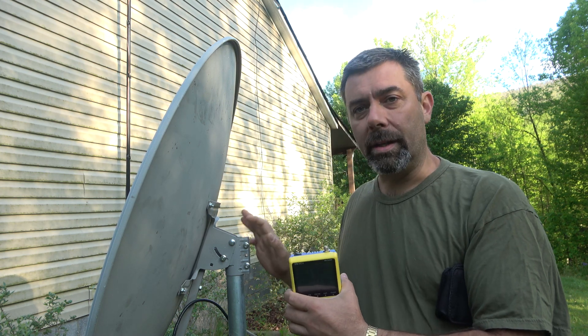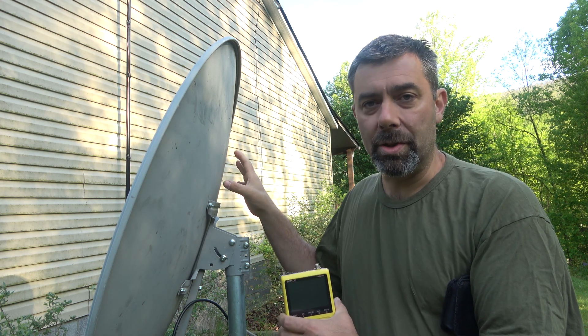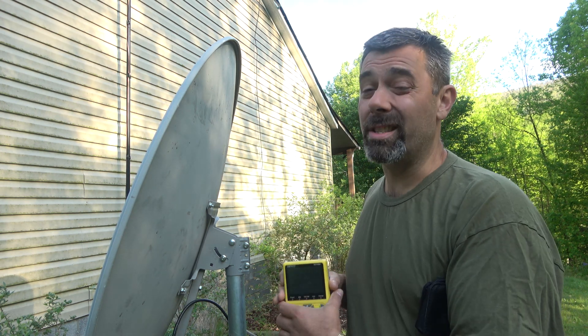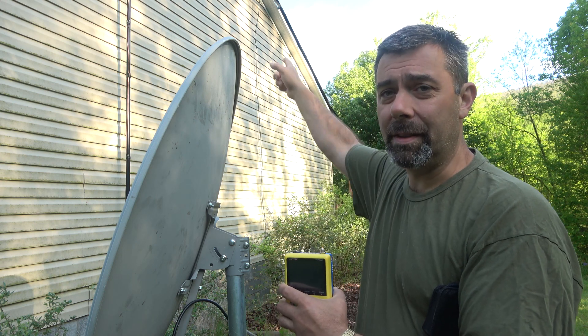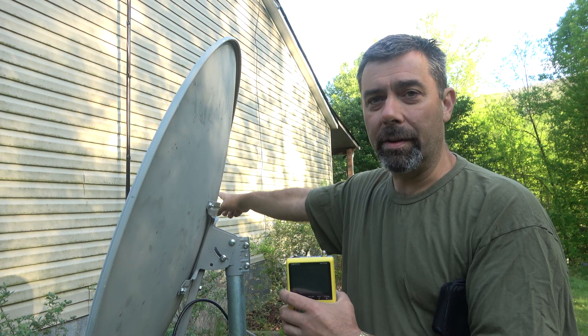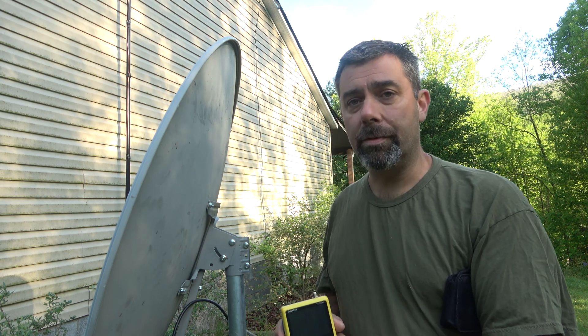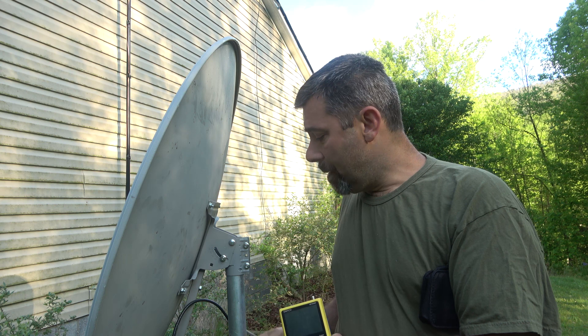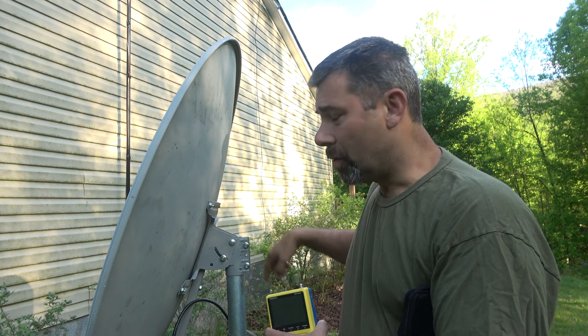One more thing to note: this needs to be grounded. It's a metallic object — it could take a static electricity buildup and damage your equipment, or it could take a direct hit from a lightning strike and cause serious damage to your house and equipment. I have a grounding rod over here near an existing antenna mast, so I'm just going to tap in and run another ground from here to there to be safe. The cabling is just regular coax cable. I'm using RG6 here, but you can even use RG59 in a pinch.